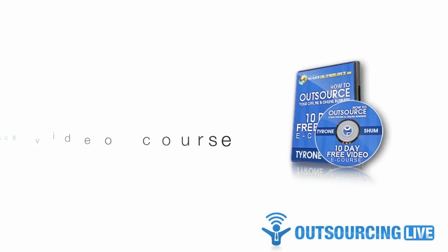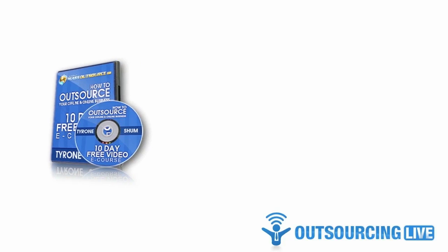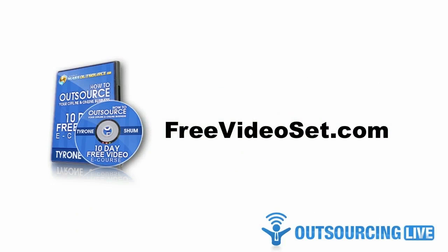My name is Tyrone Shum from Outsourcing Live. If you'd like more resources like this one, you can find them inside Mass Outsource Mastermind, along with video tutorials and step-by-step instructions. To get a 30-day no-risk trial membership, simply visit freevideoset.com. Until next time, I wish you success in your quest for outsourcing.